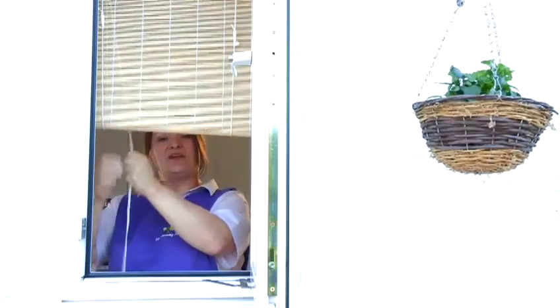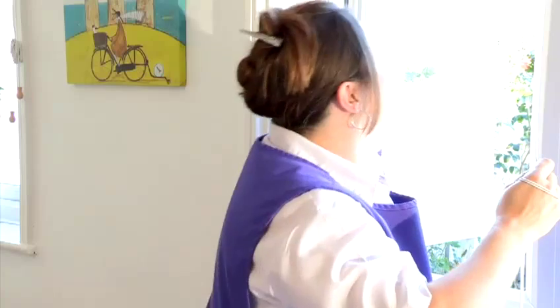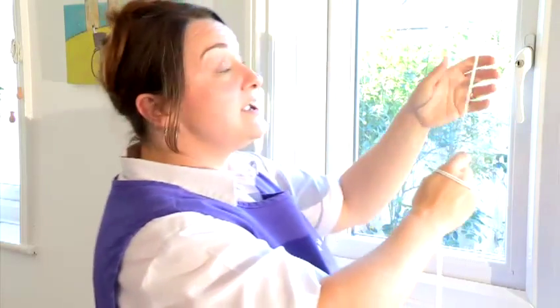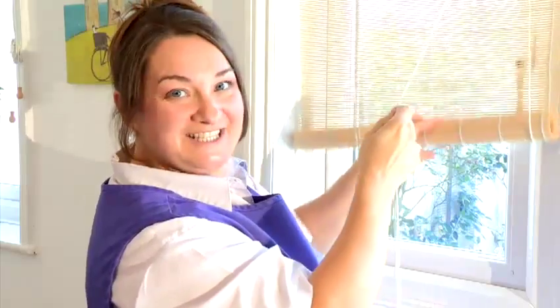Hi, I'm Tracy, the Cleaning Fairy, and I'm going to show you some cleaning tips. In this video, I'm going to show you how to do window blind cleaning. Before you clean your blind, roll your blind down all the way to the end.